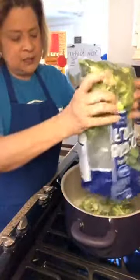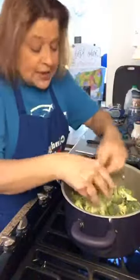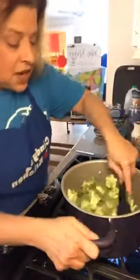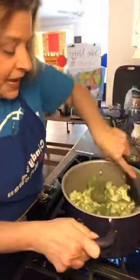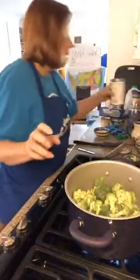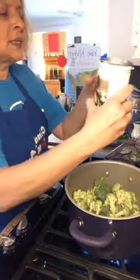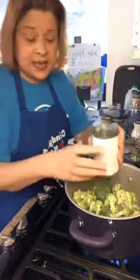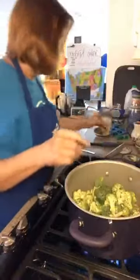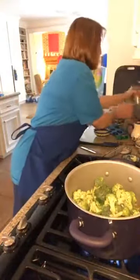Since we're doing this, I'm gonna go ahead and dump my broccoli in — and again, cheaty cheaty because it's already cut up. Now you will need a blender. I'm gonna give this a toss and then add some liquid in here.